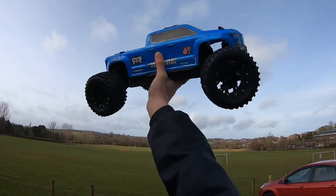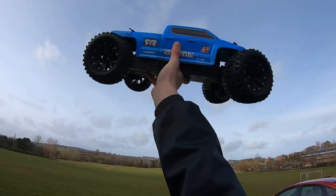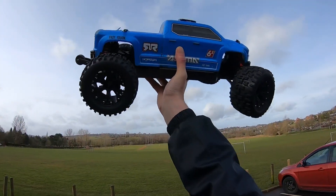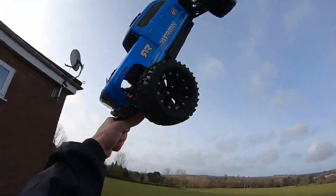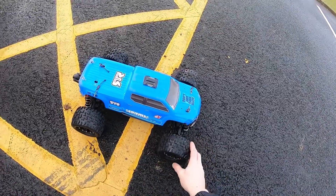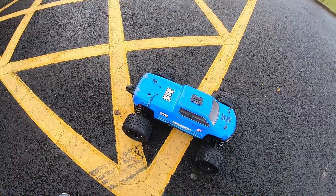Alright guys, welcome back to the channel, Ains DRC. So I'm out here with Big Rock 3S. I've recently converted it to a 6S. So I've got a 150 amp ESC with a 4076 2000kV motor. Insane on 6S. I've only had a quick go of it on 6S and I thought I'd come down here and give it a real blast on the 6S.